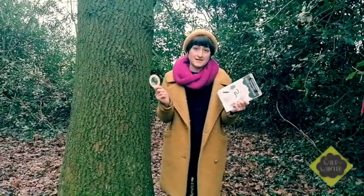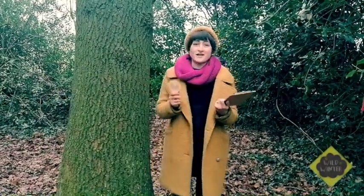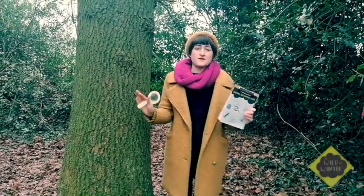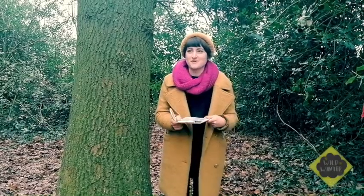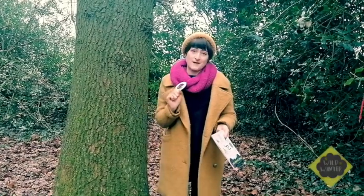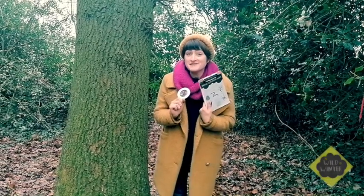I found a few things on my list — I found a really big tree and I found something rough, so I'm going to keep on looking. Don't worry if you don't find everything. It's just about exploring nature and trying to spot different things. You can use your magnifying glass or even your binoculars that you've made. So have fun on your scavenger hunt.